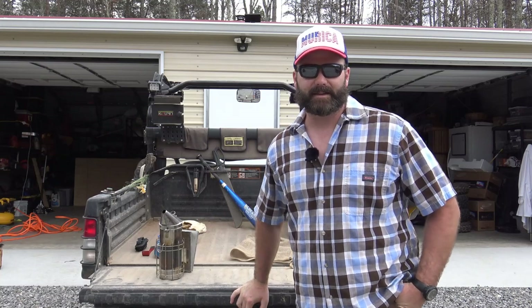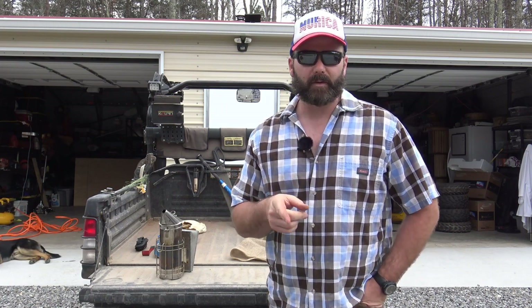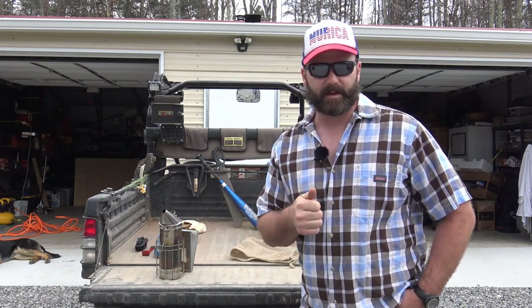Hey guys, it's Josh, Stony Ridge Farmer, and today is the day — the first day we're going into the beehive for the spring. We lost four out of five hives this year. That's a big time bummer, but we got to keep on moving because sometimes farming is failing, and it ain't no big deal. We got to keep our heads up and we're going to get into the bee boxes today.